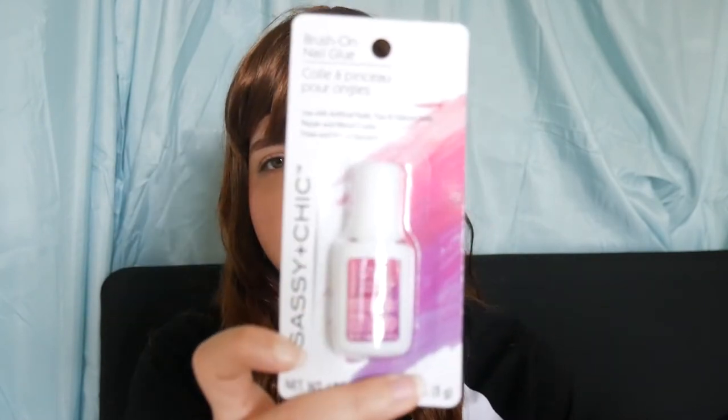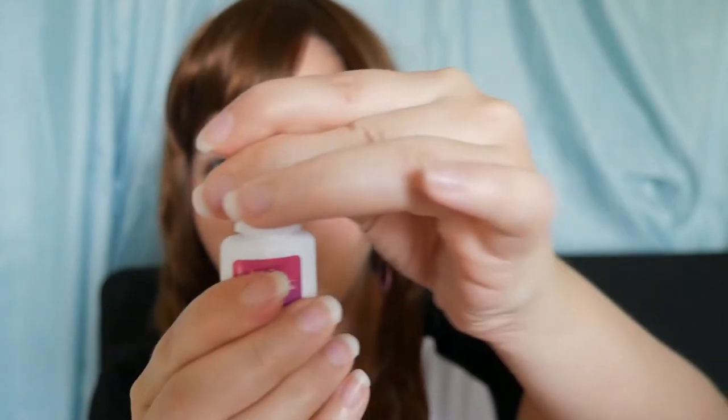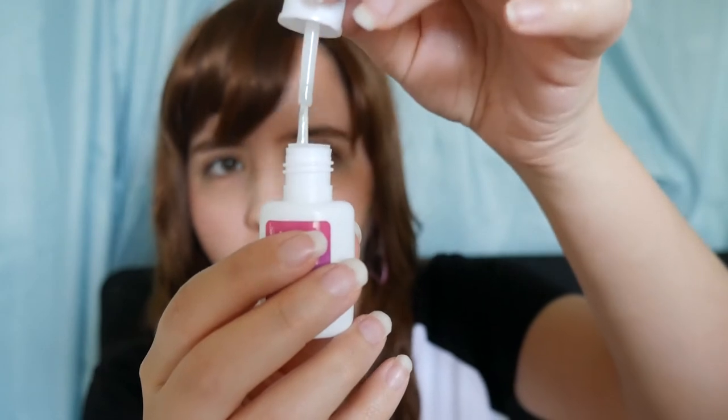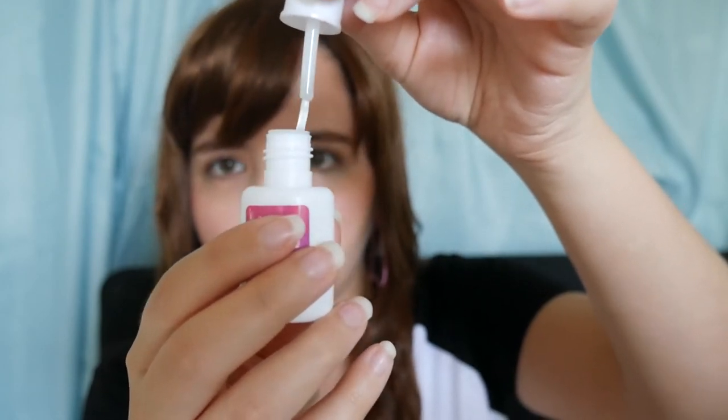I also got a brush-on nail glue. This is for my fake nails. I've never tried this before. This is from Sassy and Chic. It is this small. There was another one but I think it didn't come with a brush, and that's why I picked this one.